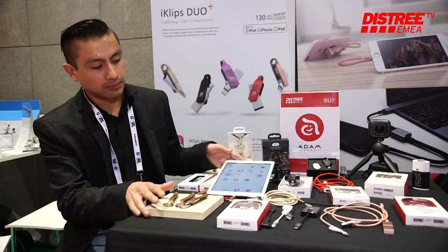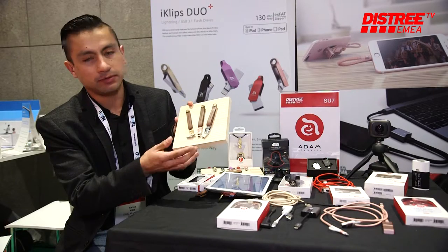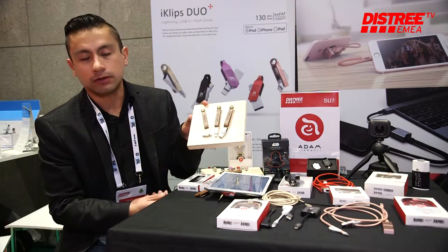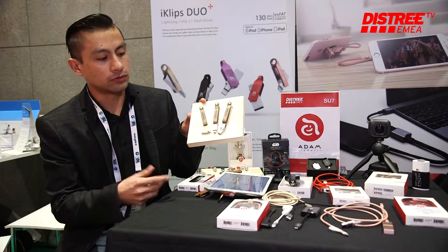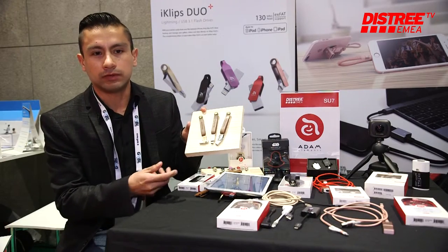Another feature product we have, also related to memory, is Roma. It has one side Type-C and the other side USB. This product comes in the main colors of iPhone — gold, rose gold, and gray — and it comes in 64 gigabytes and 128 gigabytes.